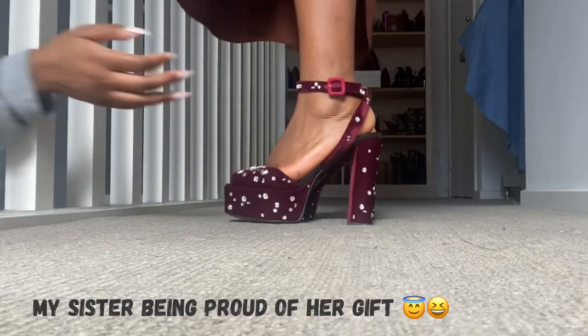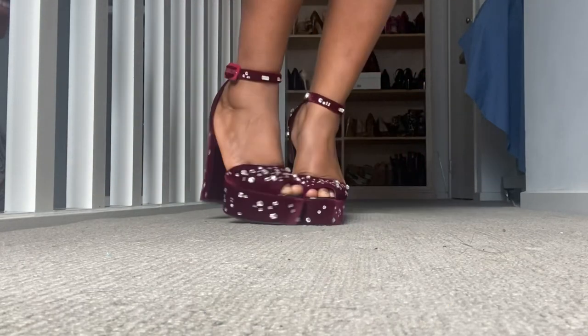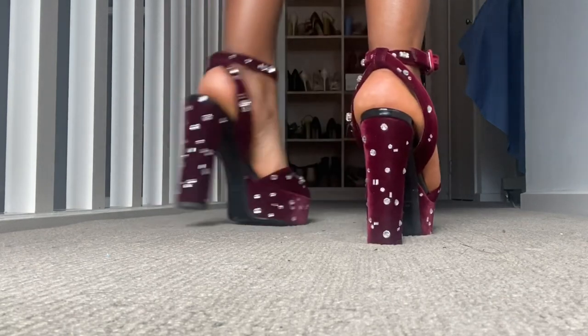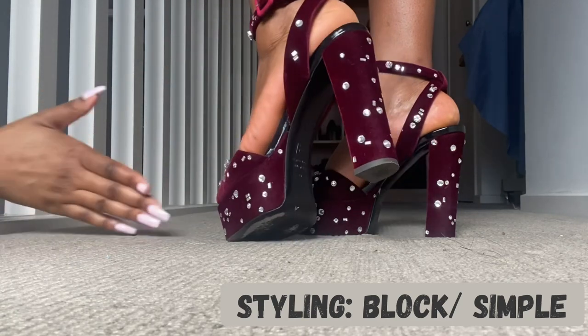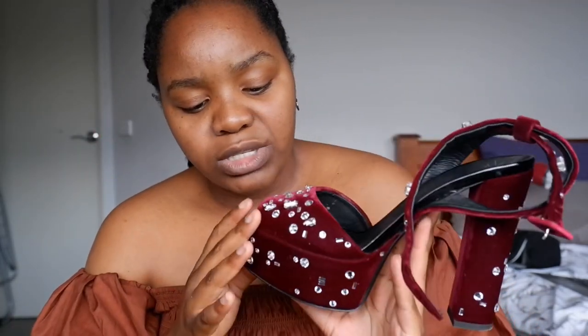For styling, I usually go with a simple block color — I've worn these with a black loose playsuit or a white dress. Because this shoe is quite loud and festive, the velvet makes it really fancy, so I'd go with something simple on top. I usually wear something above the knee, not super short but not too long either. Really though, you can style it however you want — I just prefer simple block colors because this shoe is the star of the outfit.